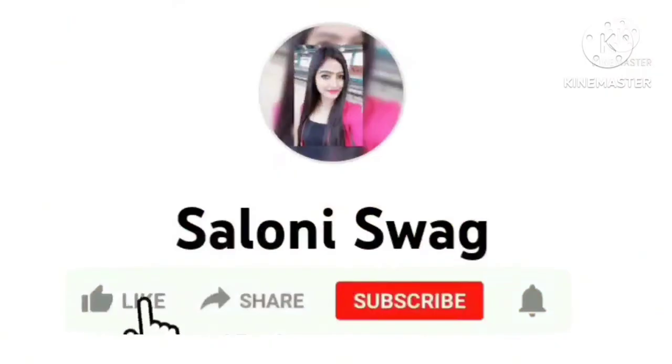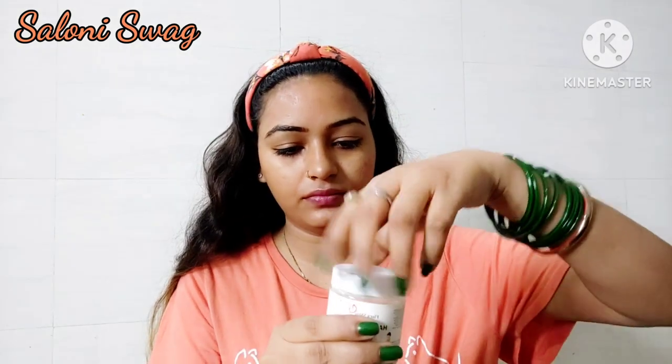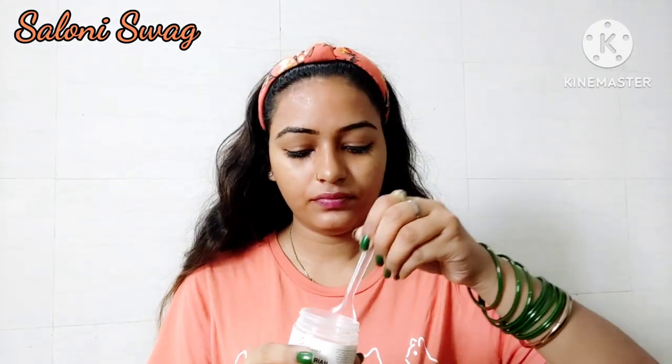Let's start the video. First of all I need to take this hair removal powder in a bowl. I use only one spoon of this hair removal powder — not much more — because I'm using it only on my face. To make a thin paste, I need to take some gulab jal in this bowl and gently mix it well.